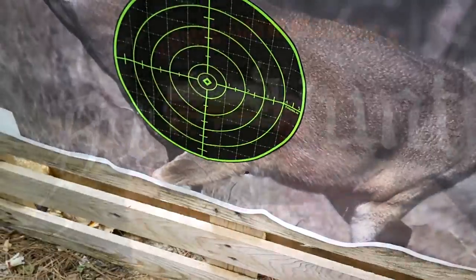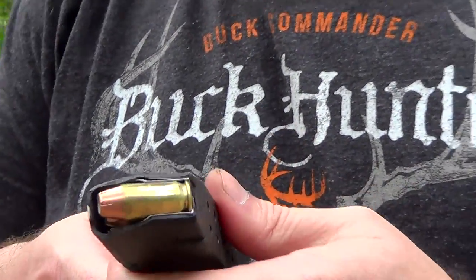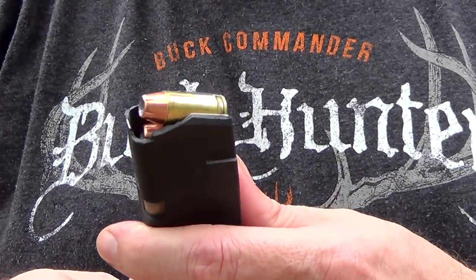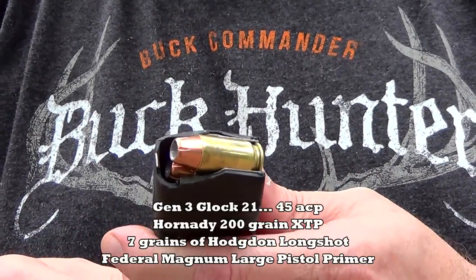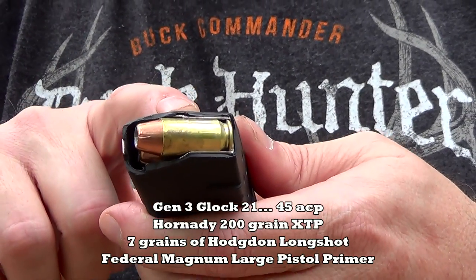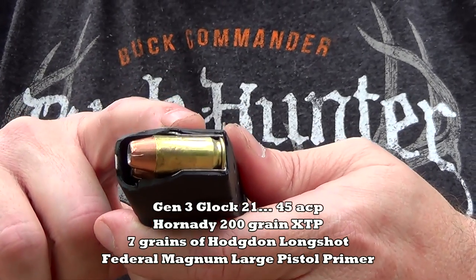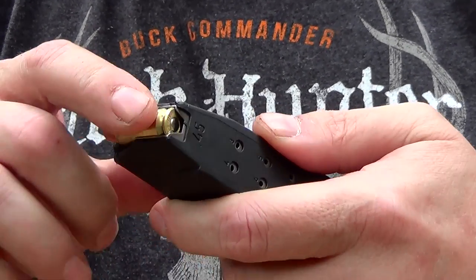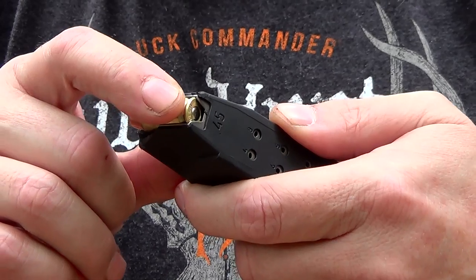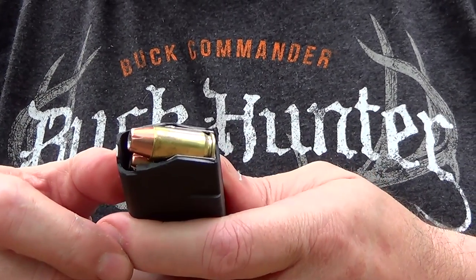Let's try the 45 for three shots. Hammer and myself are trying to feel this stuff out. 50 meters is a long way — we've never shot these rounds or these pistols at 50 meters before. This is the first time we're bringing you guys along with it. 45 ACP, 200 grain Hornady XTP, seven grains of Long Shot, Federal large Magnum pistol primer. We'll see what kind of velocities we get and see if Hammer can put these into the target.